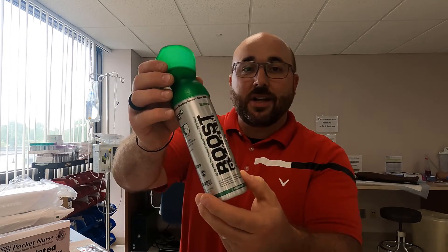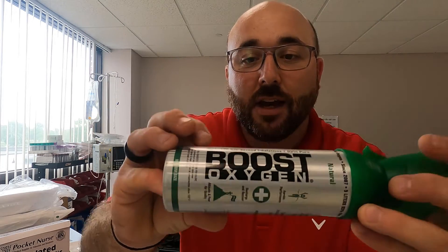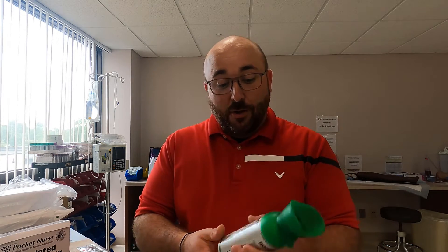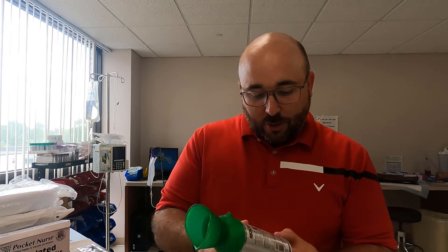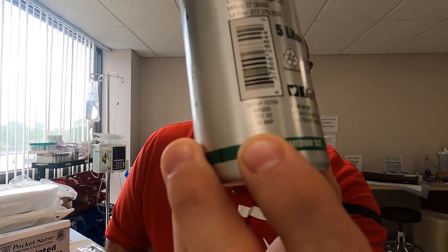I picked up a couple of these Boost Oxygen cans — these are medium-sized tanks. It delivers, as it says, up to 101 one-second inhalations of 95% pure oxygen. As a respiratory therapist, we're going to analyze this to see if it actually is 95%, and whether it's any more than 21%. It's also a pressurized can, and I was thinking — if you're going to pressurize it, what's it pressurized at? Looking at the numbers on the bottom, it says 32 bar.